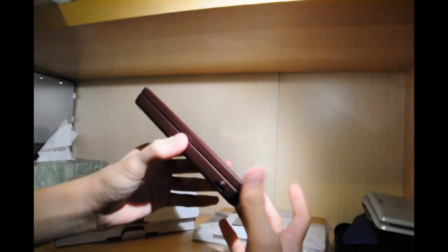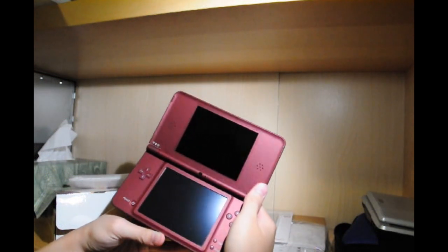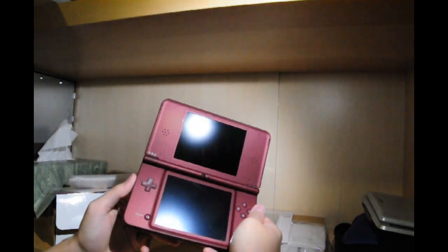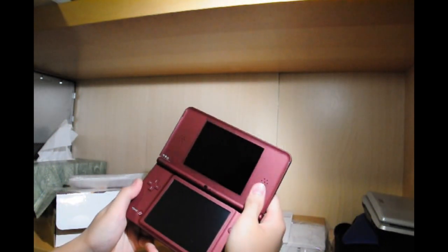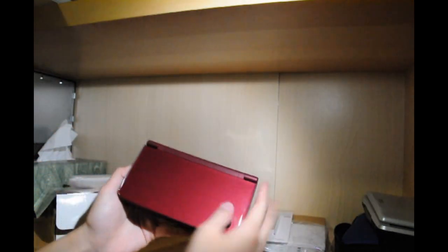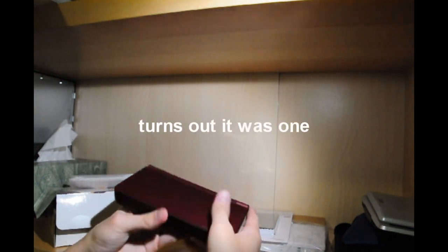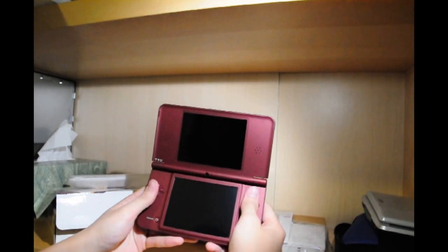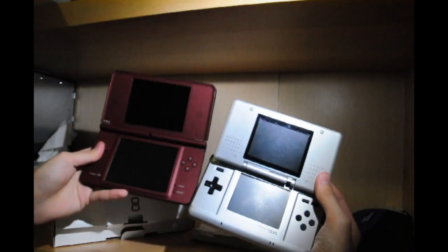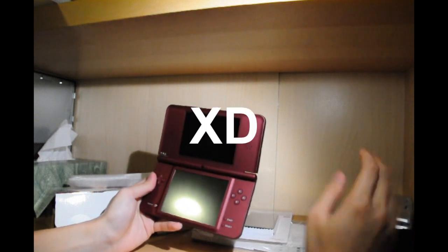Let's open this. Holy crap, wow. It kinda feels like it's gonna break off over here on the side — it feels weird, but it's not. I'm surprised it's not a fingerprint magnet. Here's the big-ass screen — that is humongo. You can't really tell on camera, it looks a lot bigger in person.